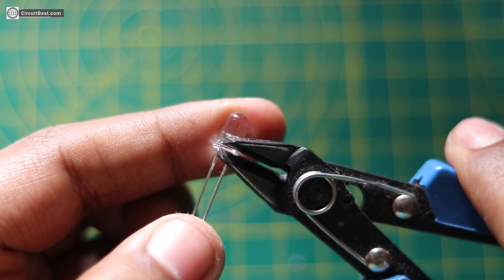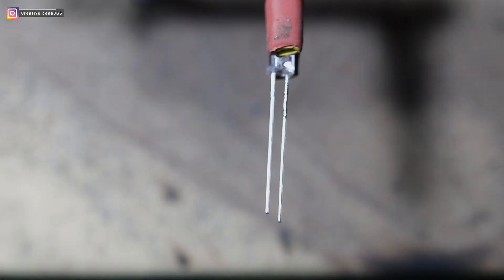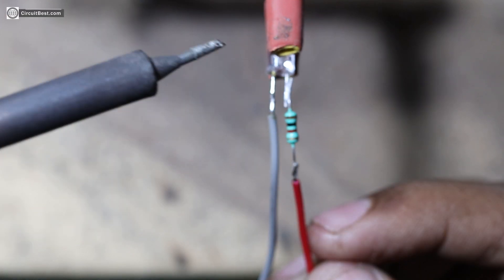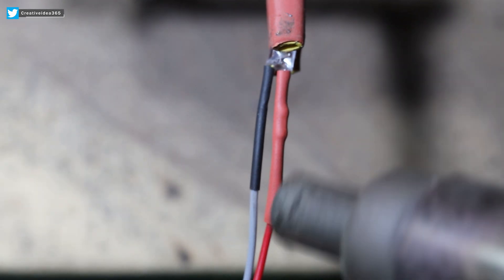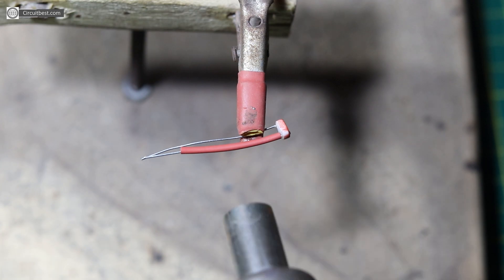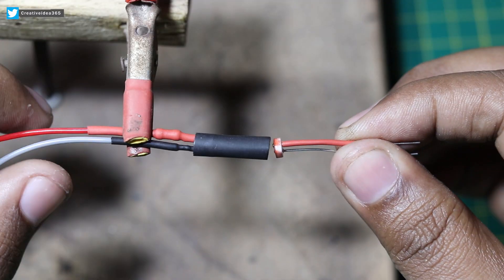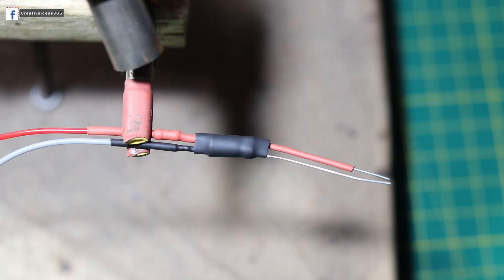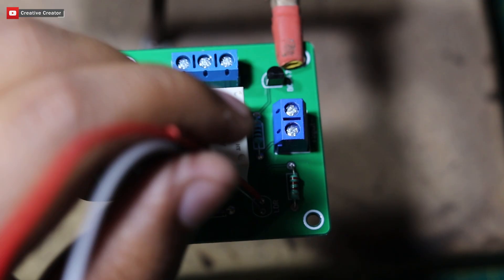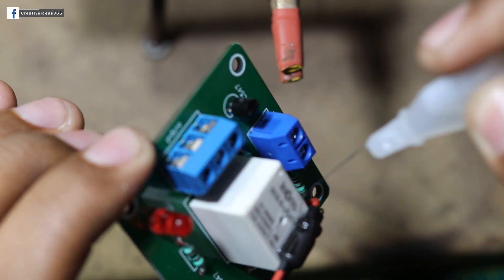Now the most important part — the sensor. For the lighting I am using a simple white LED. I also want to run the LED with 12 volts, so I have added a 1k resistor in series with the LED. I connected the LDR and the LED in such a way that the light of the LED directly falls on the LDR and the surrounding brightness will not affect the process. I covered the whole thing with black heat shrink tubing so nothing will create an obstacle. Then I connected the LDR on the PCB and glued it with the relay.